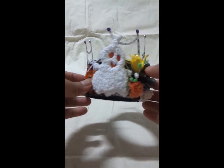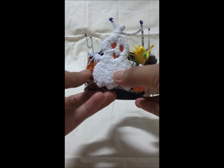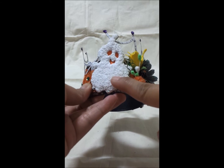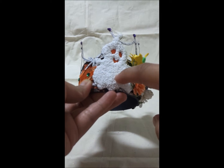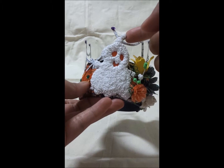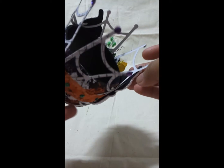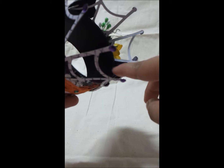Over here I have this really cute ghost, and I accented it with foamies — these are tiny foams that I just glued on a thick cardstock. This is also a C6 die cut. For the eyes and mouth, I used orange cardstock and just adhered it on the back right there.